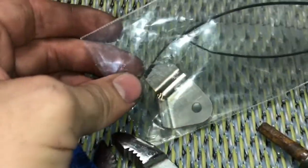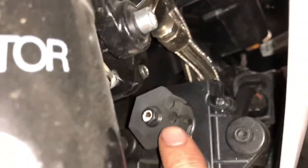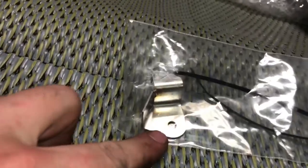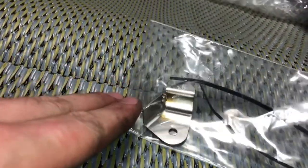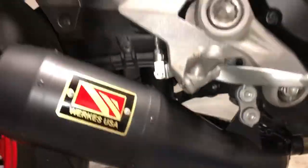The next thing we've got to do — they give you this little bracket right here and that will trick the servo valve right up in here where that cable used to go in. We're going to remove this screw and put that little bracket in there. That's the last thing and then it should be ready to go — looks pretty good.